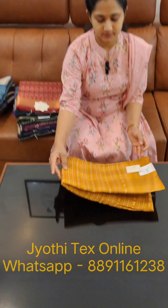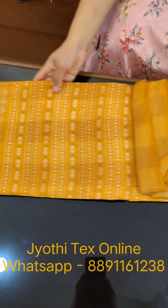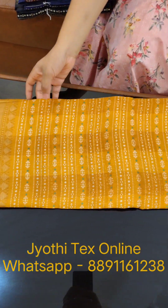We are going to make two materials. We are going to make a mustard color. We are going to make a white and green shade. We are going to make a stubborn print.